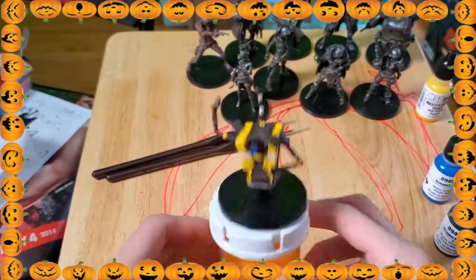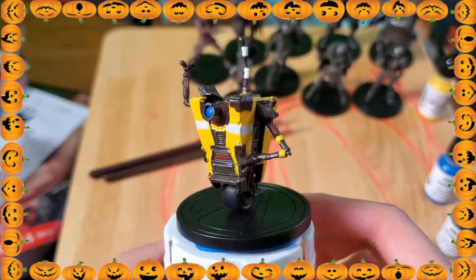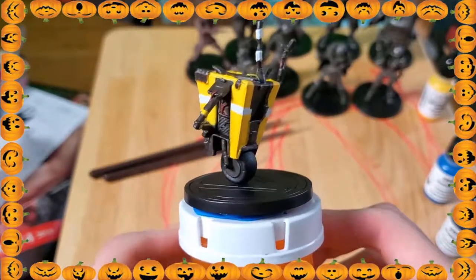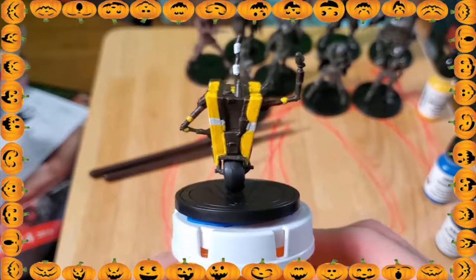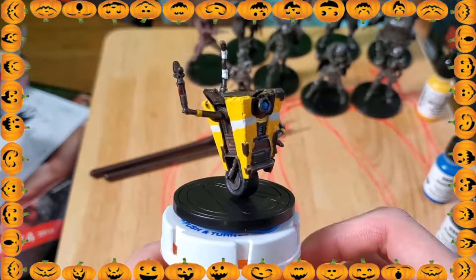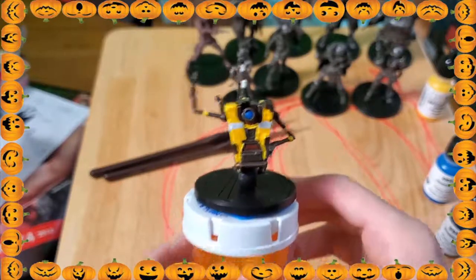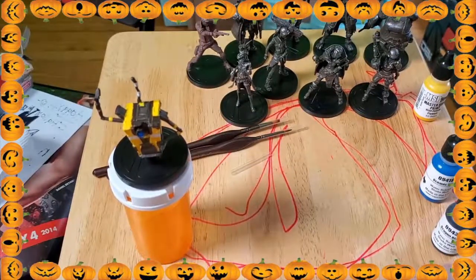What is up everyone? Welcome to the very first upload for my new channel, Painting Miniatures, where we are going to paint different miniatures from video game characters to Dungeons and Dragons characters to pretty much whatever miniature I can find — I'm going to paint it, record it, and show it off.